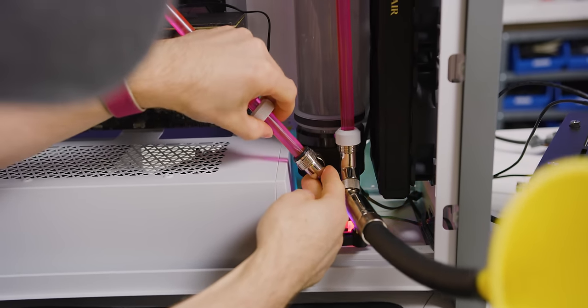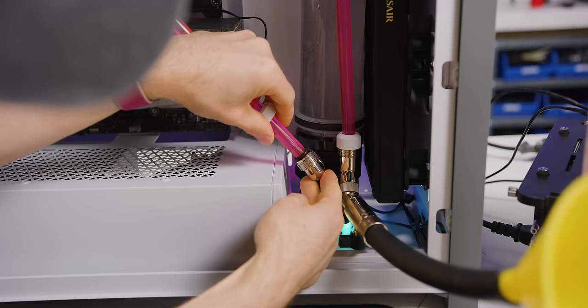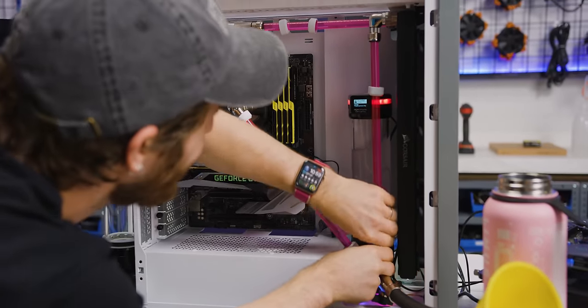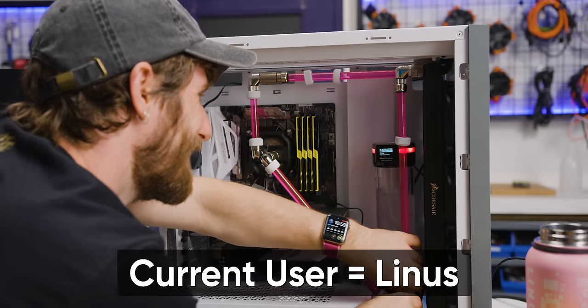We're all over the place here, ladies and gentlemen. Warning. Warning. Critical leakage. I wonder why — maybe because the user's an idiot.